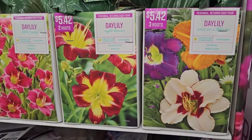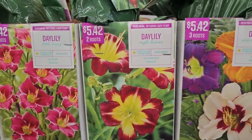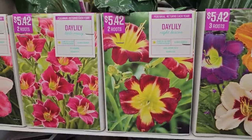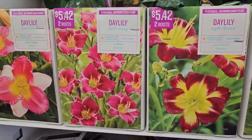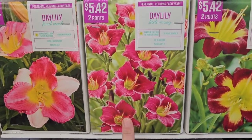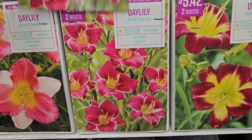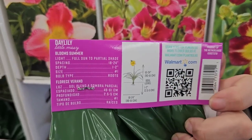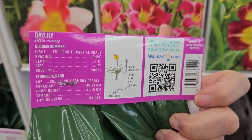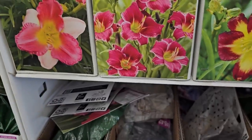Some more daylilies: Once in a Lifetime looks like a mix, three for $5.42; Night Beacon is two for $5.42; and Little Missy — I'm guessing the blooms might be a little bit smaller — is two roots for $5.42. Little Missy is 16 to 24 inches in height, more of a front-of-the-border type daylily.